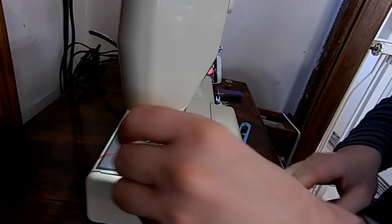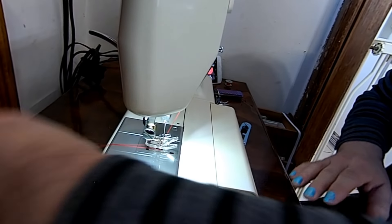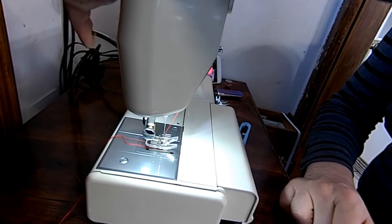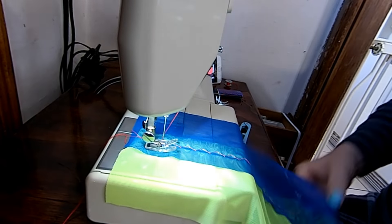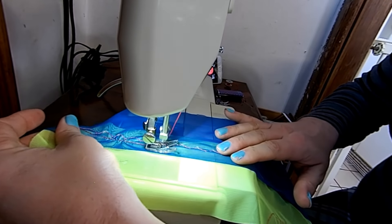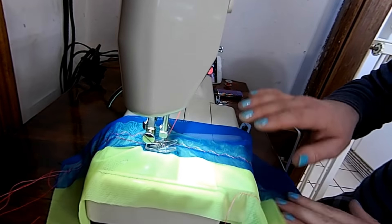Now I'm going to demonstrate the low shank version on my Kenmore 1050. Even the 1050s have the extra lift — look at how much stuff you can put underneath that. So we've got some of this Power Mesh — this stuff is terrible to work with if you've never worked with it before. But if you have a Q-foot, it does stitch it even with a straight stitch. I mean, that's just crazy.